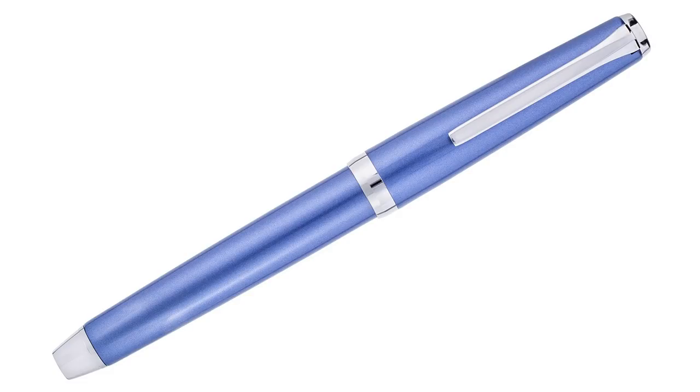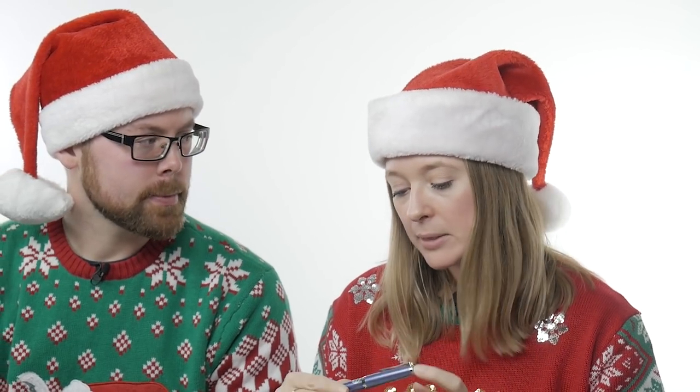I also got a Pilot Metal Falcon in sapphire. First off I love this color — it's kind of a bluish purple, a blurple. Kind of sort of flexes — kind of flexy — but don't do it too hard. You can get a lot of line variation. It'd be more beautiful if I actually practiced. Mr. Kim, get me this pen for Christmas — then I can practice and my handwriting will be beautiful. I hope you're watching. You better be watching.